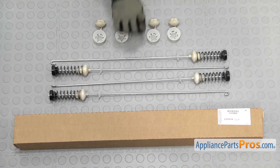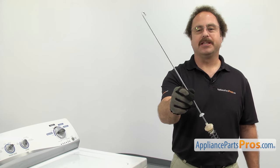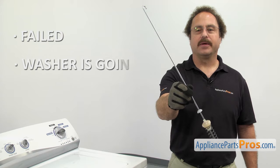When you open up the package, you're going to get the new suspension rod kit. The suspension rods support the tub in the washer. The main reason you should be changing them out is if they failed and the washer is going out of balance.